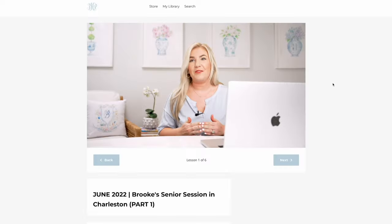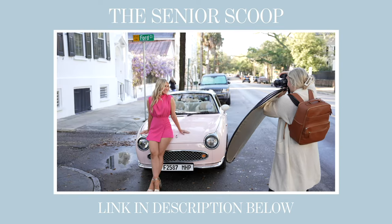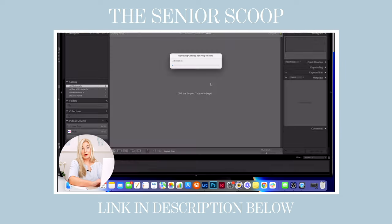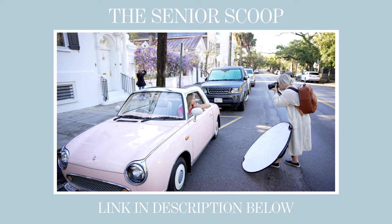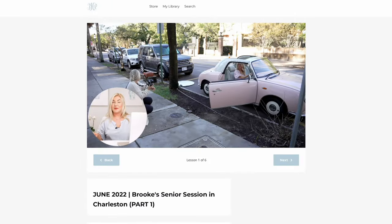Before I dive in, if you are here because you love behind-the-scenes content and are a visual learner who really benefits from seeing things happening in real time, you are going to love the free gift I have for you. I'm linking it in the description — you can sign up to watch a full episode of my Senior Scoop membership: an entire senior session from start to finish with real-time thoughts on lighting, camera settings, locations, wardrobe, posing, framing, and composition, plus an editing tutorial. It's over two and a half hours of content, 100% free.